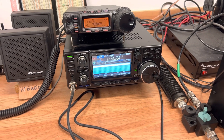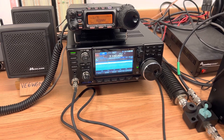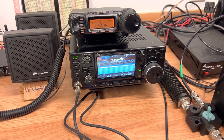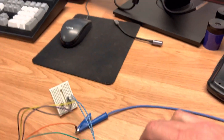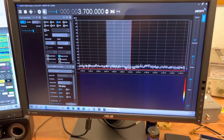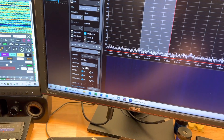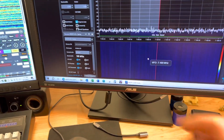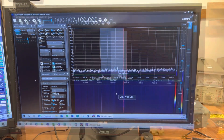If you remember in the last video, I was almost going to throw out that mag loop antenna I bought off AliExpress — the MLA-30 Plus, I believe it's called. Today is a good example of where the mag loop might actually not be a bad thing, even though it's not as good as the dipole antenna when noise floors are low. Let's take a look.